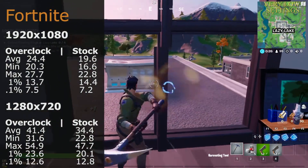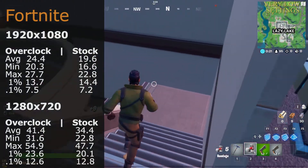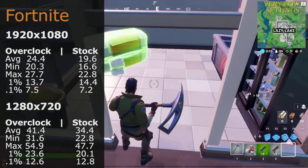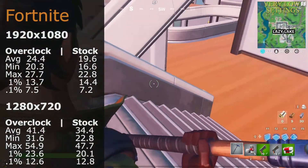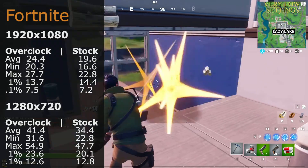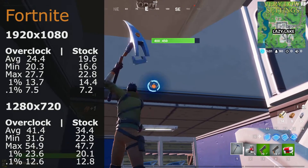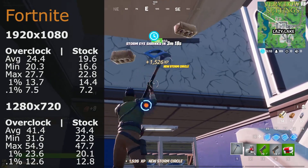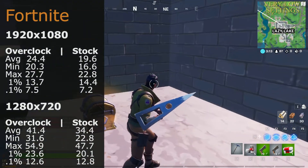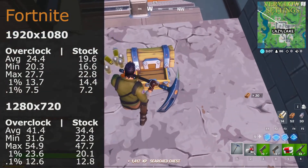Returning to the battle royale genre: Fortnite. At 1920x1080 on low settings, the overclock averaged 24.4 fps and stock 19.6 fps. The footage in the background is actual gameplay at 1920x1080 overclocked with the 3D resolution pulled back, which played quite well. At 1280x720, the overclock averaged 41.4 fps and stock 34.4 fps.